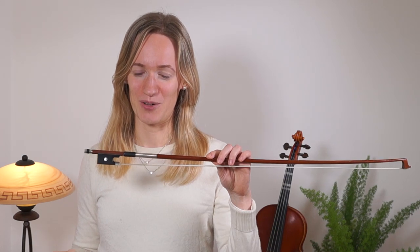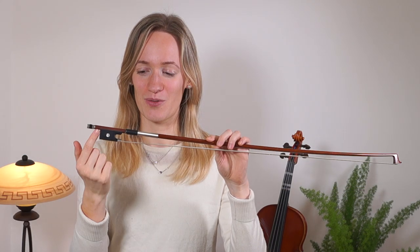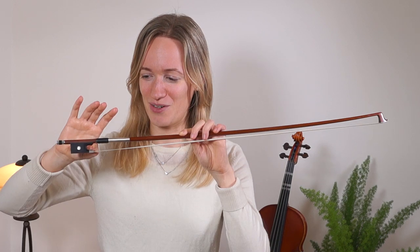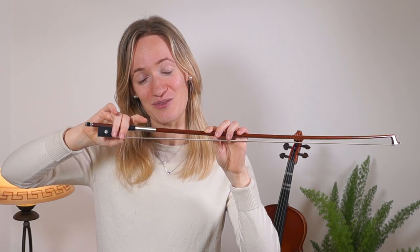The next step is that we need to transfer our bunny to the bow. Let's get our bow and first we are going to get started by placing our thumb right beside this black part which is called the frog of the bow. Now we are going to recreate our bunny's face — we are going to drop our middle finger right on the opposite side of the thumb and our ring finger is coming right below that.